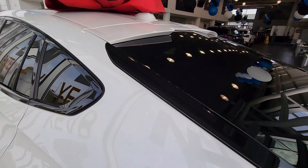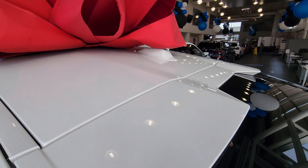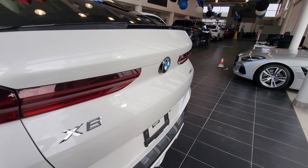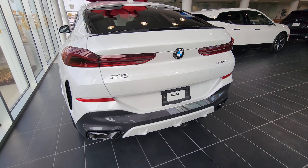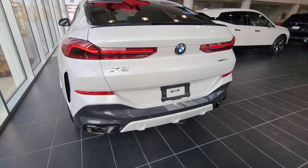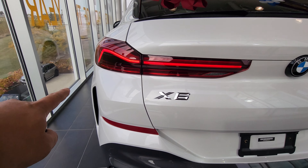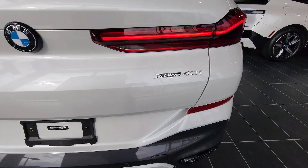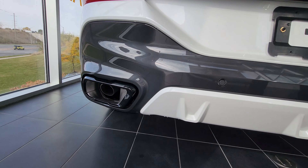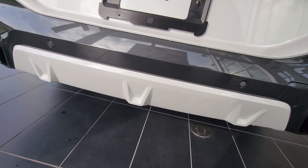Coming around to the rear, there's a little piece here to stop stone chips. There's the rear wheel, and we've got a deck lid spoiler on top and a new style antenna, plus a trunk lid spoiler. When I hit unlock you can see the tail lights come on — we've got these vertical elements on the side.